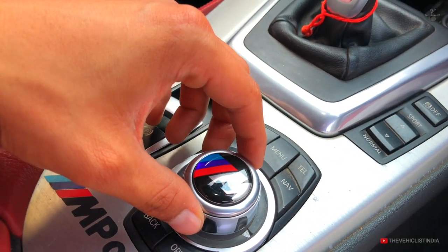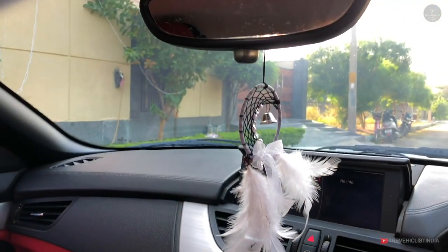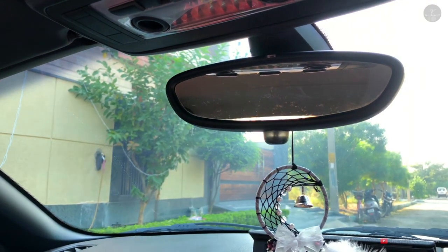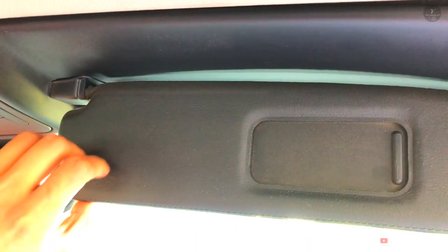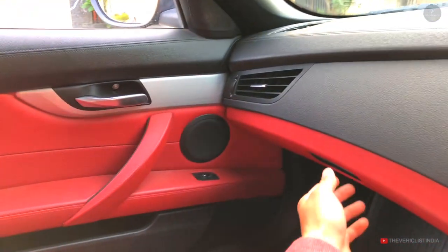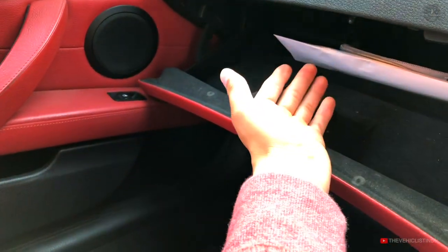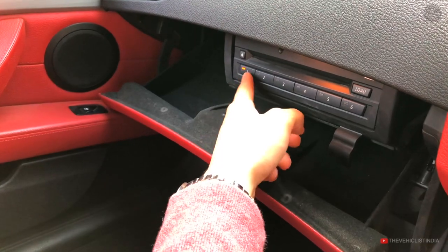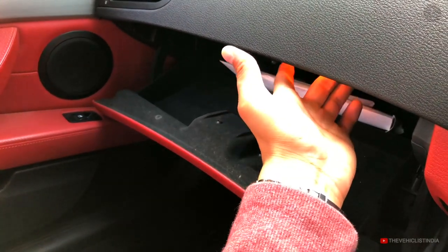At the top is the auto-park option and IRVM. The center overhead area has a reading light. The passenger side has a sunshade vanity mirror, and the driver side also has a sunshade vanity mirror. The passenger side has a glove box with good storage space and a lighting option. There is a CD/DVD player that holds a total of 6 to 7 CDs, with a CD insert and load option.